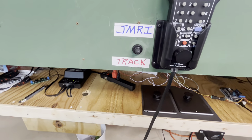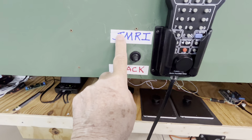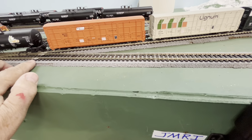What I've done up here is I have a toggle switch that I can use to toggle between track and JMRI. This programming track is insulated with double insulation joiners.